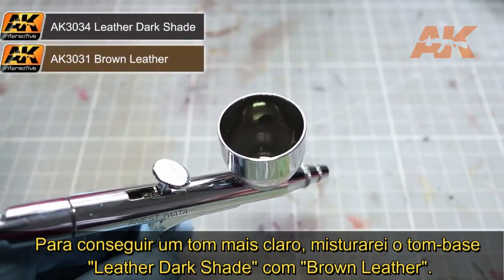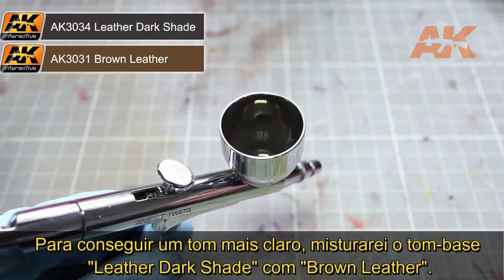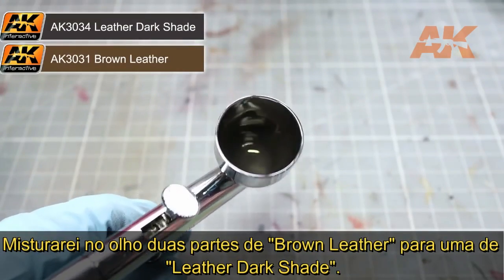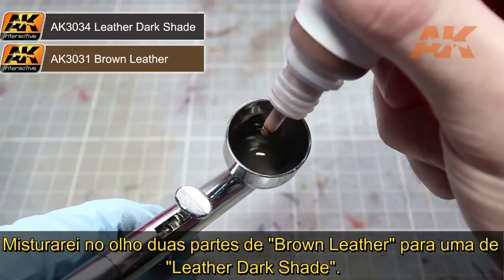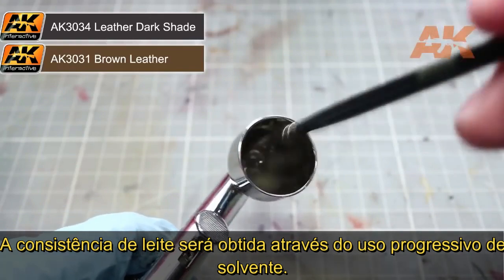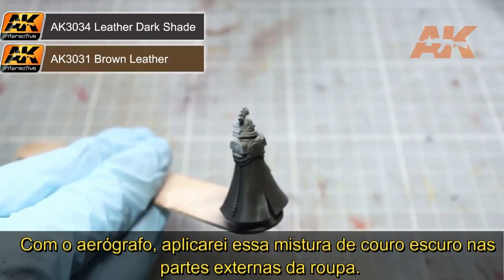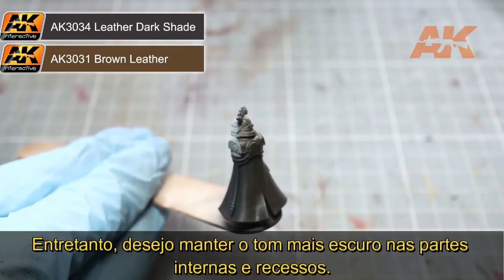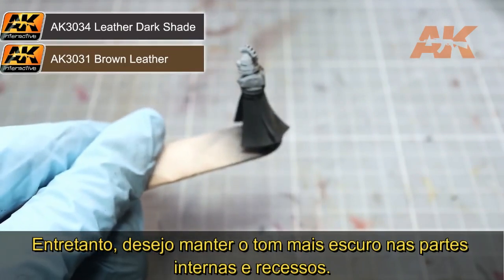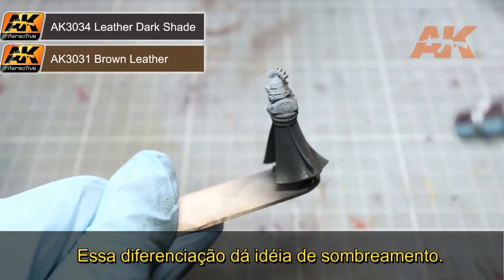To achieve this lighter colour, we will be using our original base colour of leather dark shade mixed with some brown leather. We want to mix the two paints together in roughly two parts brown leather to one part leather dark shade, whilst maintaining a milky consistency by adding in some thinners. With our airbrush, we now want to apply our dark brown mixture over the outside of the robes. However, we still want to maintain some dark leather shade visible inside the robes and in the deepest recesses, as this will create the appearance of shading.